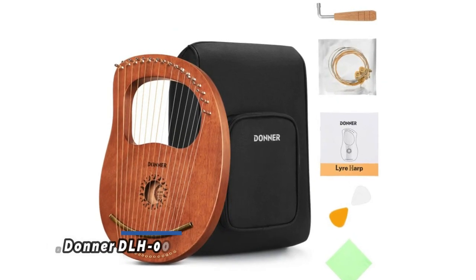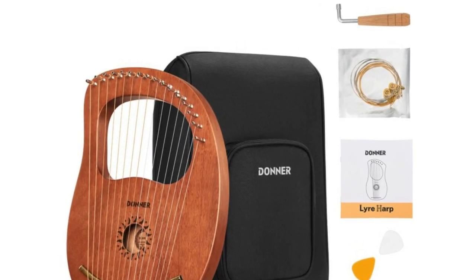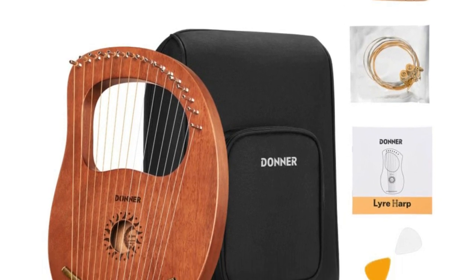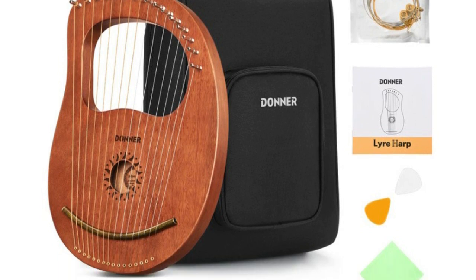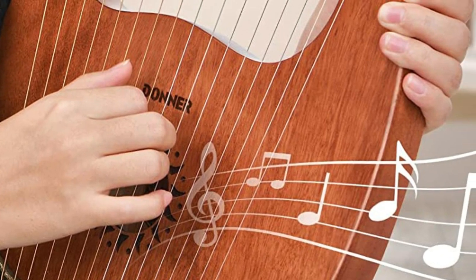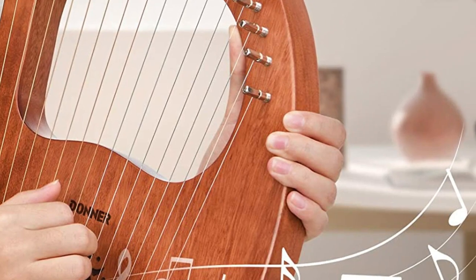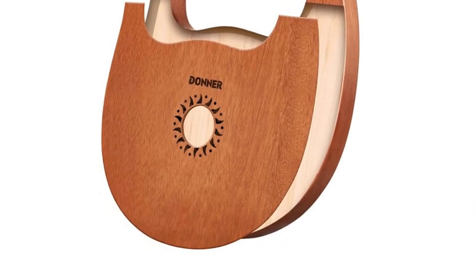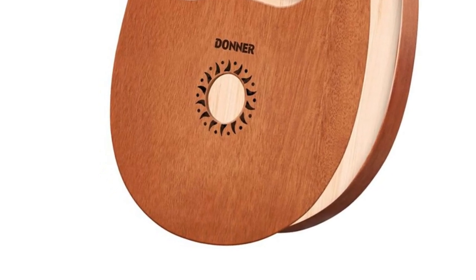Number 1: Donner DLH-003. The Donner 16-string lyre harp is made from a solid mahogany resonance box and carbon steel keys to ensure the sound is clear and gentle. The copper saddle transmits vibration, avoids strings being forced into the wood, and keeps the lyre harp in tune. Each string is wrapped around its corresponding metal sound column. The tone is easy to adjust with the tuning wrench and manual. You can use a small hammer to tap the wrench lightly to achieve a fine tuning effect, and tune to the required scale according to the needs of the song.